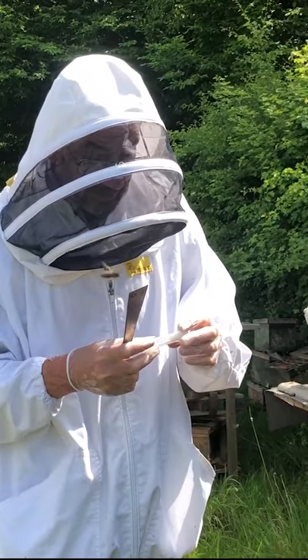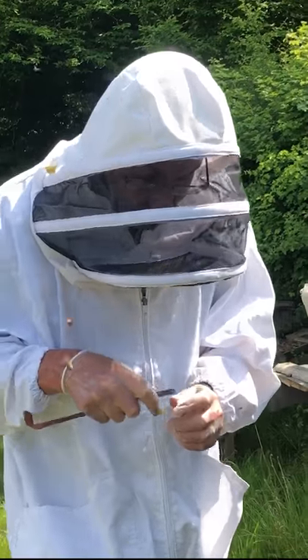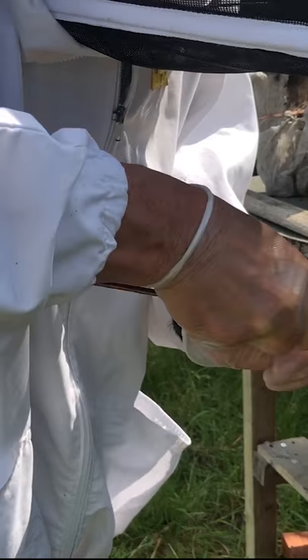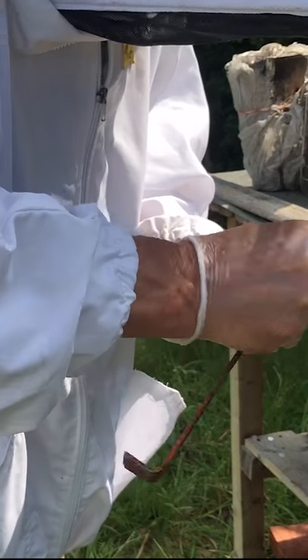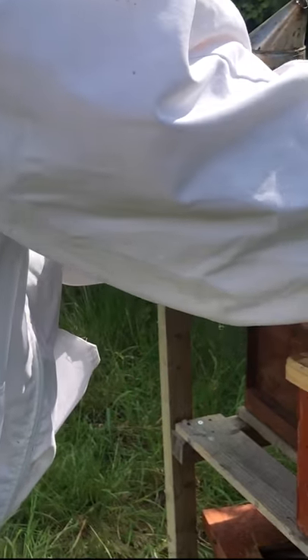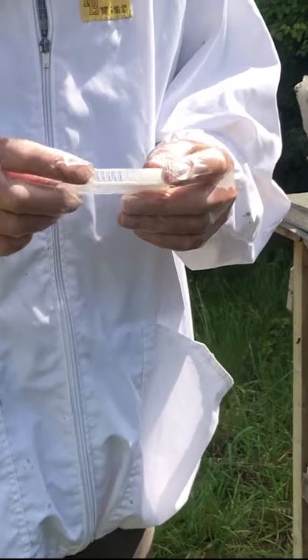I've got my queen here in the cage and I've just got to break these lugs off the end. This will allow the bees access to release the queen over a couple of days. By the time she actually comes out, they will have got used to her smell within the hive and all should be well.